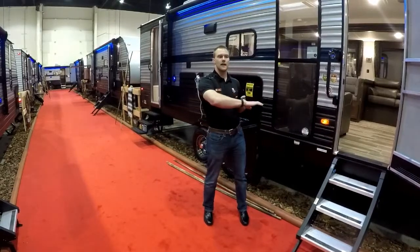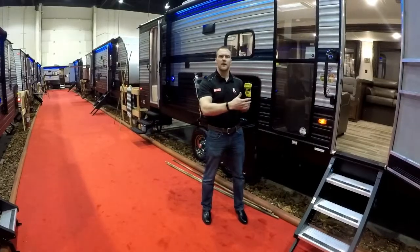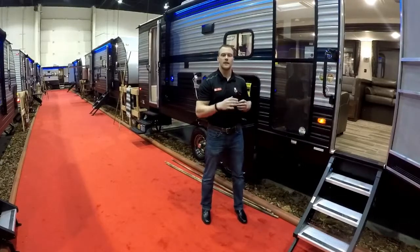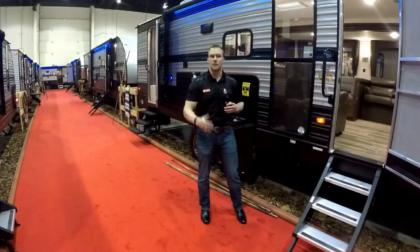Starting with this new floor plan, since it's so brand new we don't have an exact tip-to-tip measurement. It's coming in at probably just under 35 feet tip-to-tip and just under 7,000 pounds, so you're still getting that nice half-ton tow rating but you have lots of space inside.